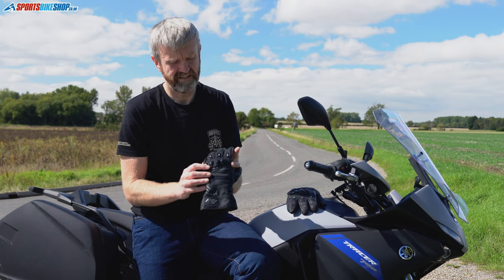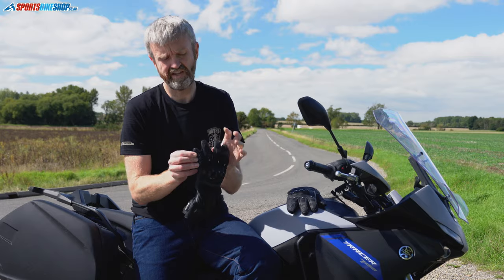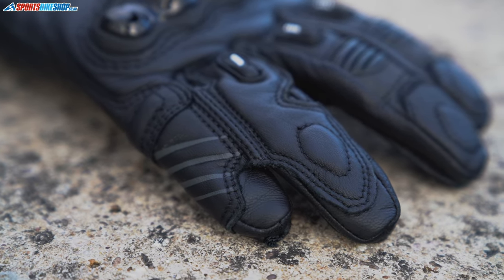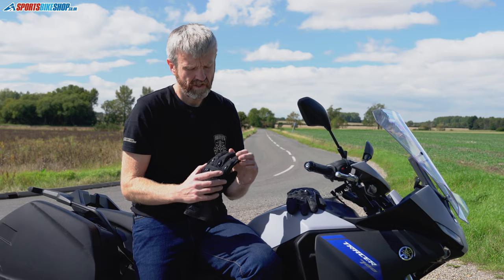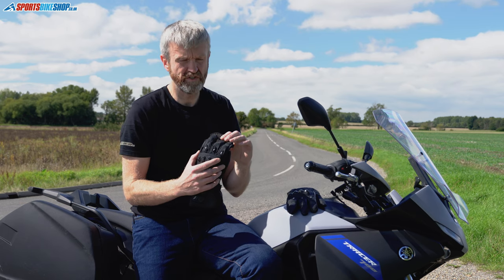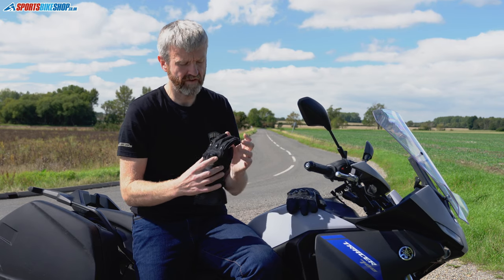On the rest of the back of the hand, there's protection from a finger bridge connecting the third and the fourth fingers — it's a good deep one. Some other gloves are quite shallow, but there's a good connection here that stops the little finger flailing around if the worst happens. You've also got accordion stretch panels in front of the knuckles on the first two fingers, which are the busiest two for clutch control and braking, giving you extra flexibility.